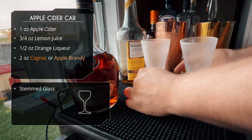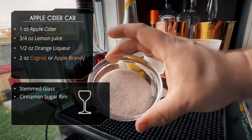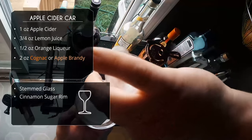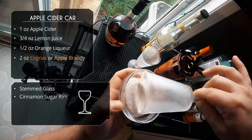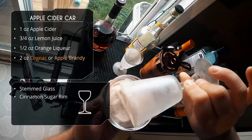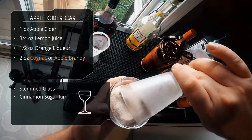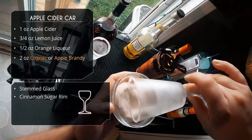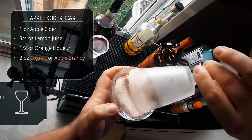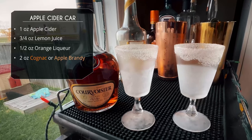This one will definitely be sweeter with the apple cider. We're serving this in a stem glass — these are my favorite glasses for sidecars. Sidecars are usually done with a sugar rim; we're going to do a cinnamon sugar rim because this is a fall version. Just white sugar and cinnamon — I don't need to tell you how to make cinnamon sugar. Because these were pre-chilled with condensation, the sugar adheres. If you're not pre-chilling your glasses, take a lemon wedge, rub it on the rim, then rim it with your cinnamon sugar.